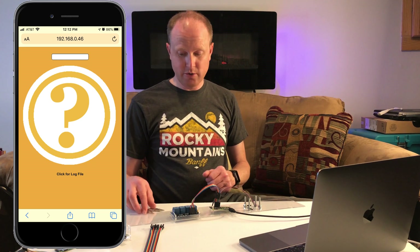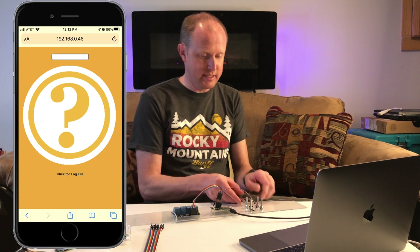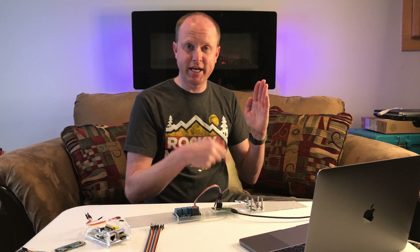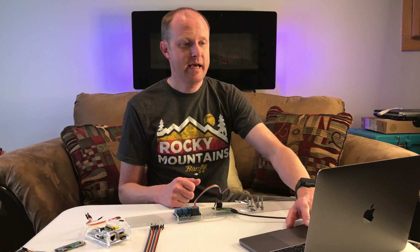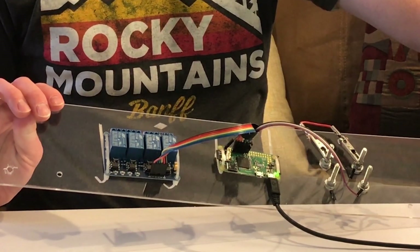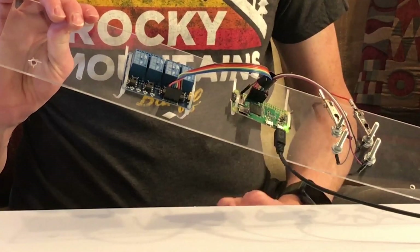Hit Control+X to exit, save it, and then reboot the Raspberry Pi by typing sudo reboot and hitting enter. Once that reboots, give it about a minute to start up both programs. Then go back to your phone or computer, click the house, and check the status of your garage door. Right now it shows it doesn't know where the garage door is at, so I touch two terminals together to show that the garage is open, click the question mark in the center, and it refreshes the page. On your phone, just keep touching the picture and it will constantly check in with the Raspberry Pi to check the status of the garage door.